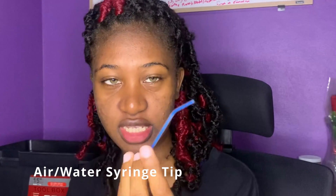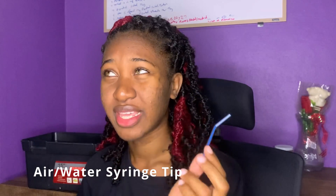This is a disposable air water syringe tip. You have the metal ones that you can actually clean, but for the disposable ones — I'd recommend that you get the metal ones, because these you have to dispose of after a while.